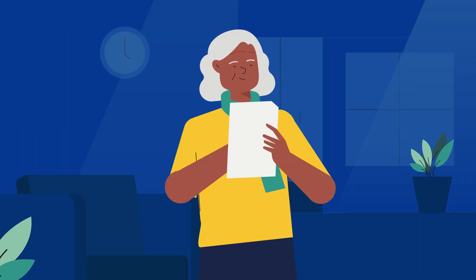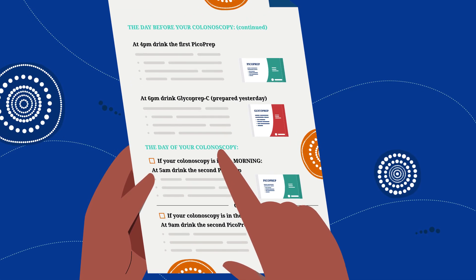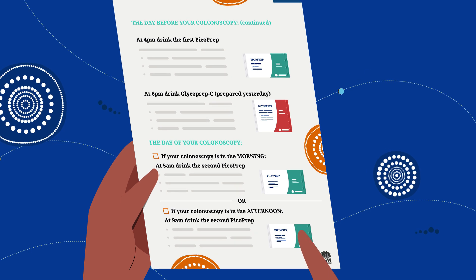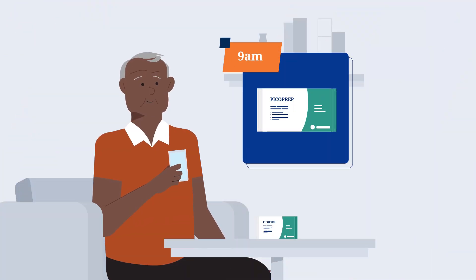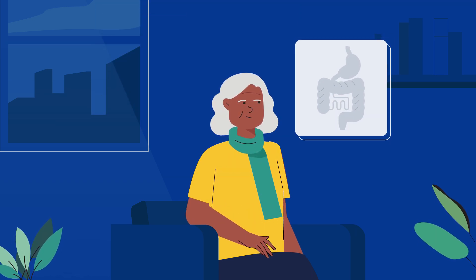The morning of your colonoscopy, follow the instructions written down for you to drink the second Picoprep at the right time. If you have a morning colonoscopy, take it at 5 a.m. Or if you have an afternoon colonoscopy, take it at 9 a.m. After this, have nothing to eat or drink — not even water — so your stomach is empty when you arrive for your colonoscopy.